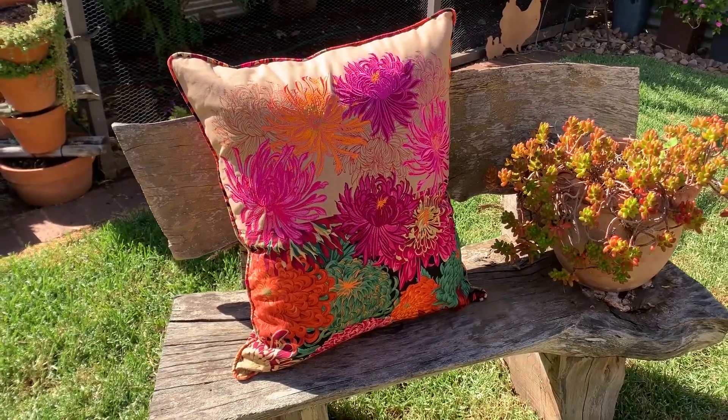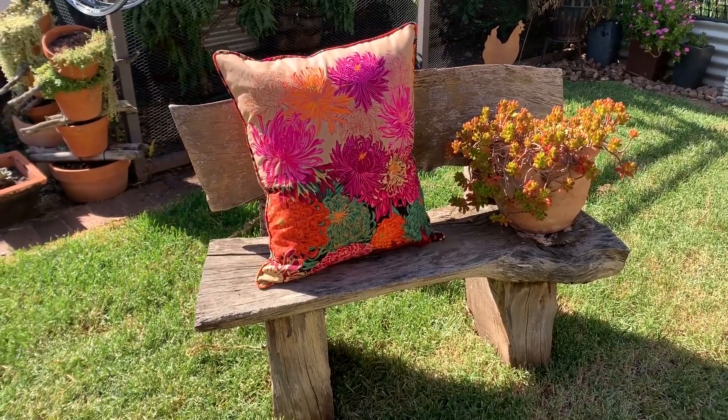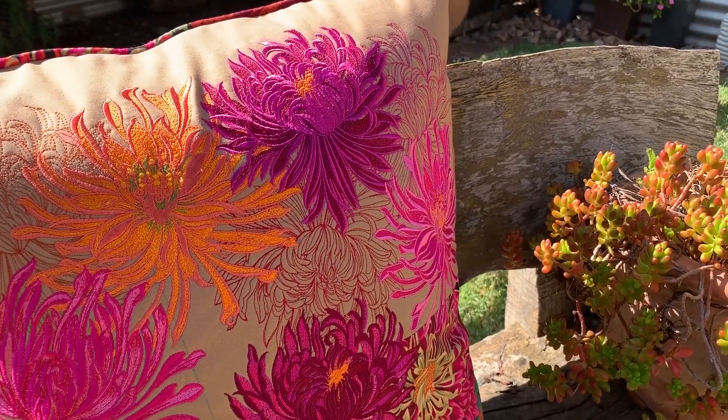Hello everyone, I'm back — I actually am alive! Today I'm showing you how we made a chrysanthemum cushion. It's a really beautiful cushion which features a combination of colors and fabrics that work so well in harmony together. It's truly a masterpiece.